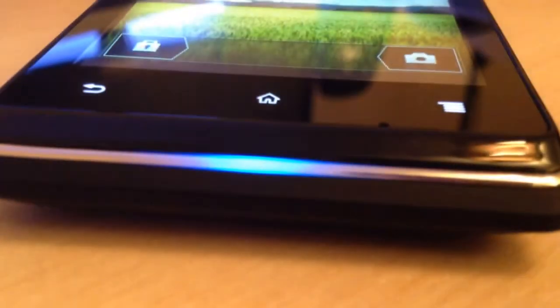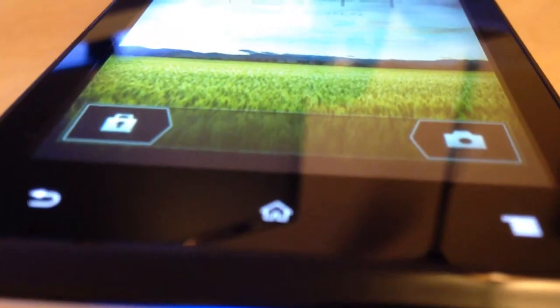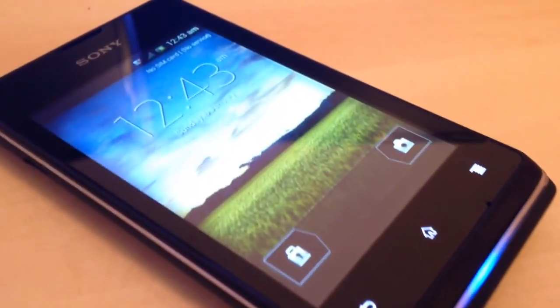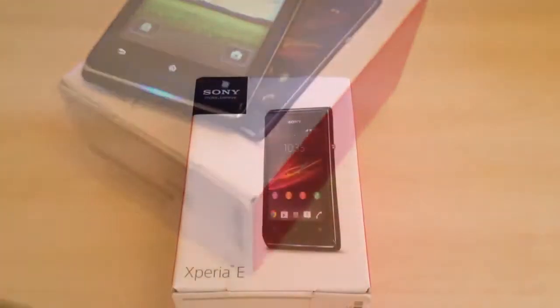This particular handset is on the Orange network, it's a pay-as-you-go model, but it is available on other networks and also as a pay monthly handset as well. It's running the Android 4.1 Jellybean operating system, has a 3.5 inch display and also a 1GHz Snapdragon processor.